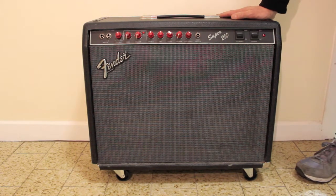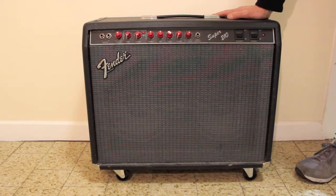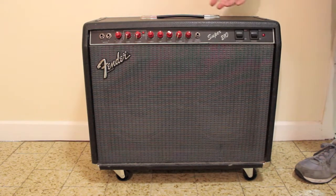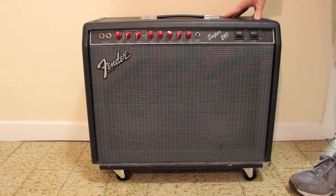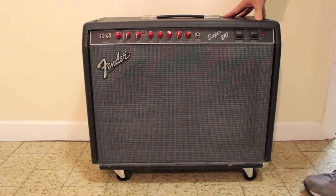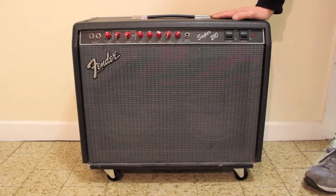Now I must add, the casters are to make it easy to push the amp across smooth floors. You wouldn't want to be pushing it across pavement and stuff like that because obviously the vibration will shake the hell out of the tubes and could damage the amplifier. There's still going to be a little bit of lifting to get it out of a vehicle, but these should make it a lot easier if you're rolling into a venue.